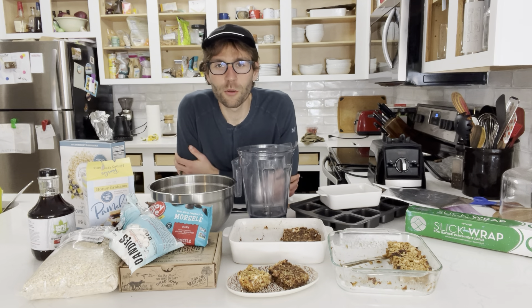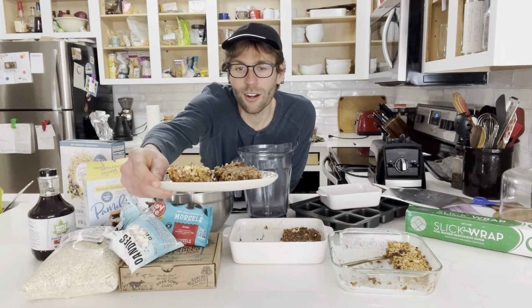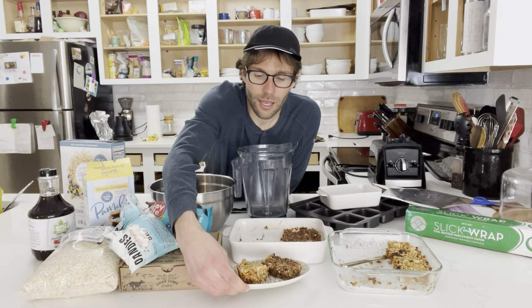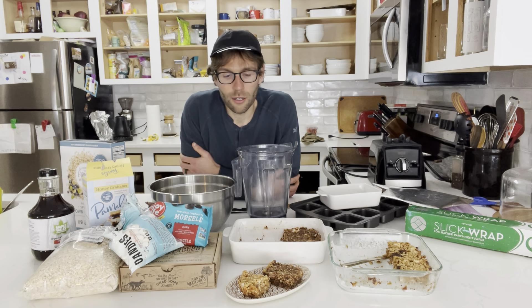Yo, what's going on everyone, Tyler here from Biked Goods. Today I'm going to be walking you through a little guide for how to make your own homemade energy bars. I also have a recipe I created myself — these are salted caramel s'more bars, caramel as in dates. One is made with rice cereal and the other is made with oats, just to have a little variation and fun with it.